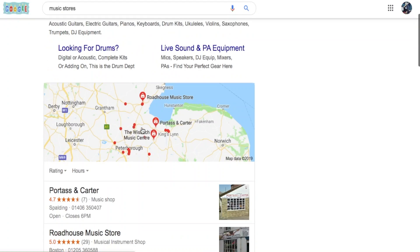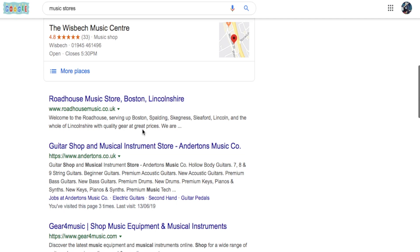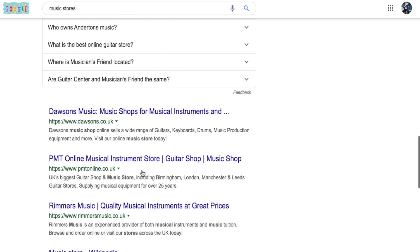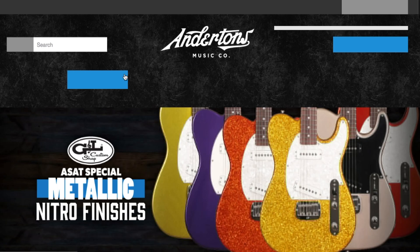We've clicked on to music stores. In the UK we've got Gear for Music, Roadhouse Music, Andertons, Dawson's, G&K, Rimmers Music, PMT, and I also quite like Rich Tone Music. For the purposes of today's video I'm going to go with Andertons, because a lot of people like that channel and they do have some nice gear as well - they are quite nice people.